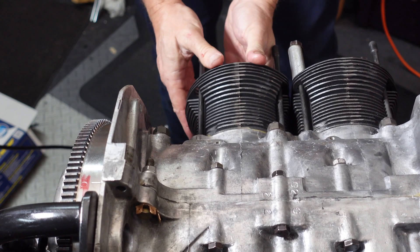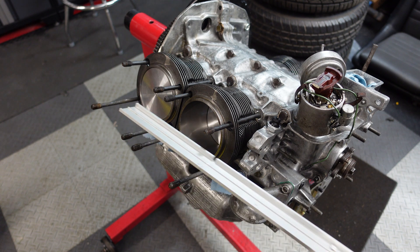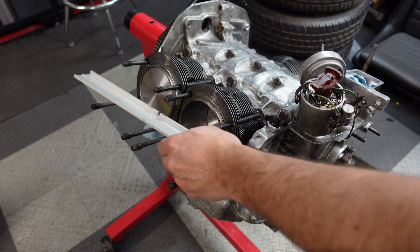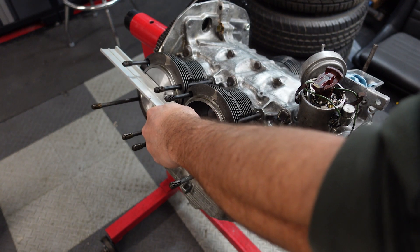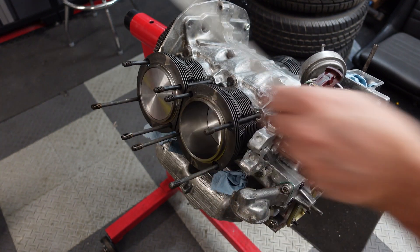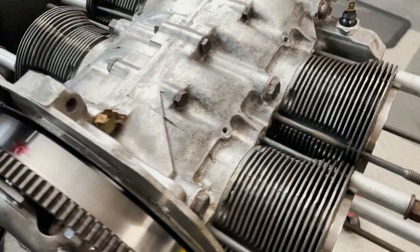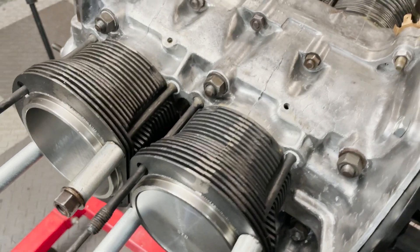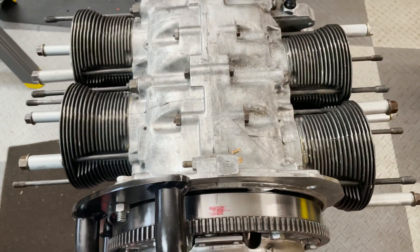Now I'll just finish up the other cylinders and then take a straight edge on each side to make sure the cylinders are dead flat and the straight edge doesn't rock at all, so the head can seal properly. And here we have it — all four cylinders on the case. A big milestone. Everything is turning smoothly and looks great. We're ready to go to the next phase, which are the heads.